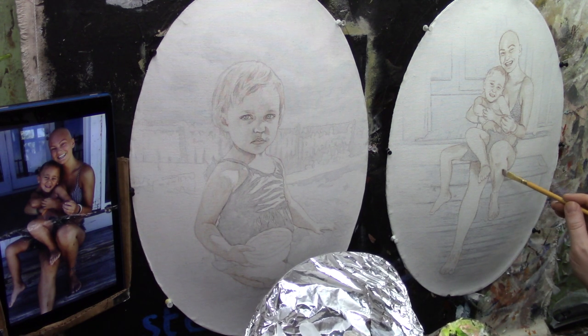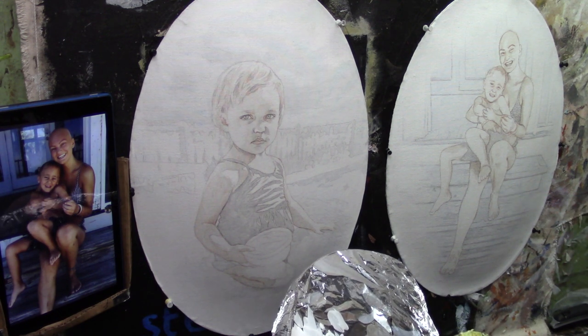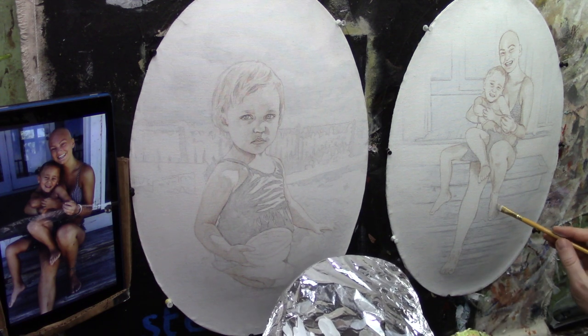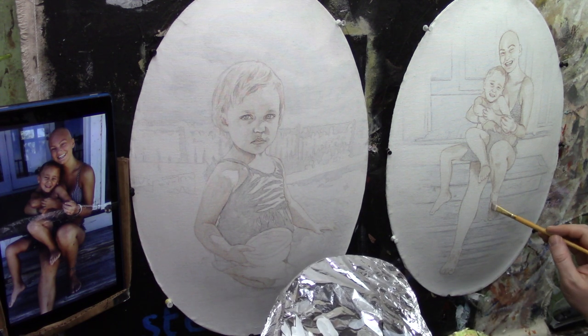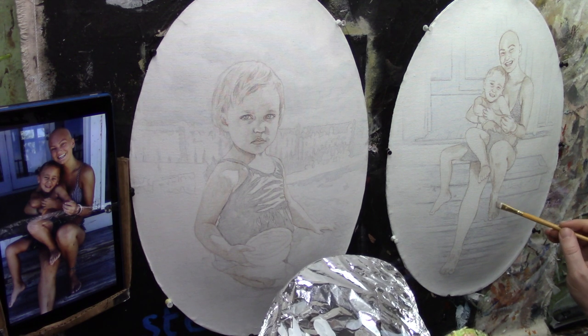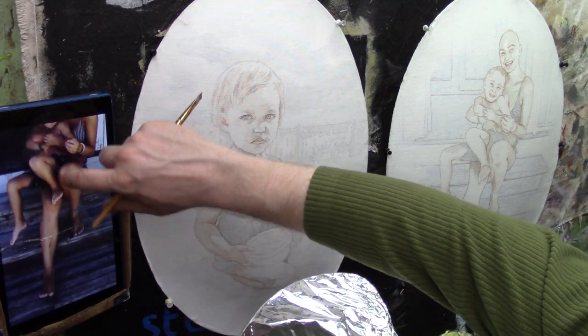I'm adding a little shadow on this side of her leg, leaving certain areas open. This knee area is quite light — it's catching a lot of light from below as her leg is angled back in perspective. This area here can be a little darker, and this area of her foot can be quite a bit darker too. I'm trying to get that differentiation right away.